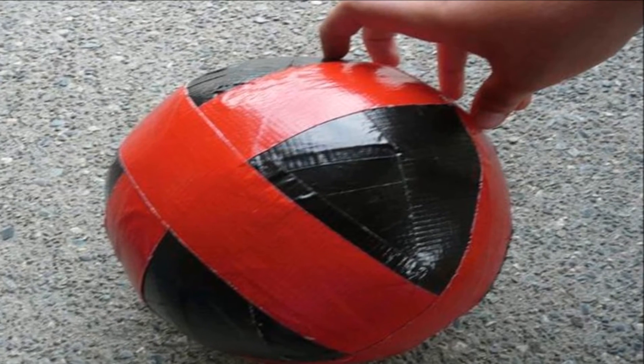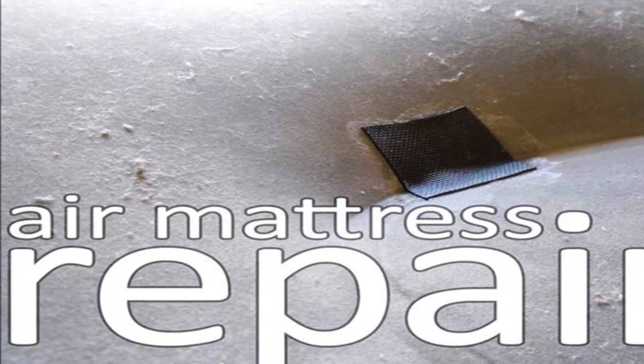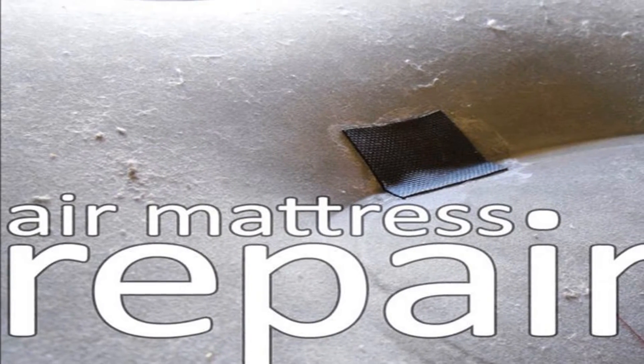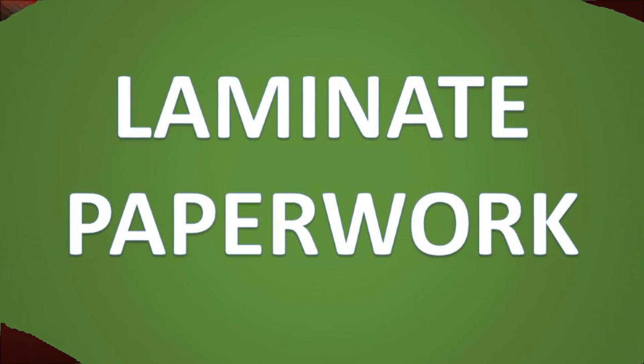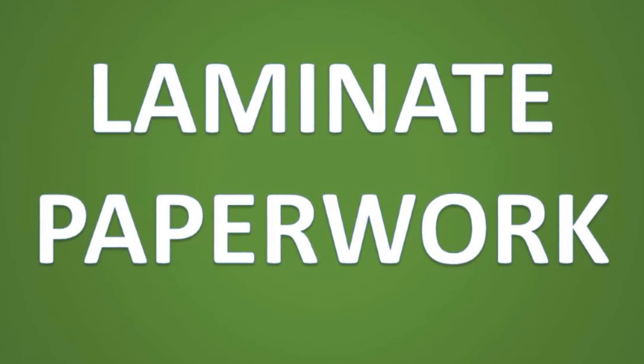Number eighteen: cover air leaks. Instead of dealing with patch repair kits when your favorite beach ball or air mattress pops a leak, cover it with duct tape. It should seal the hole so the inflatable will hold air.